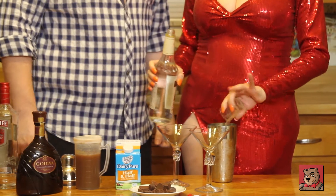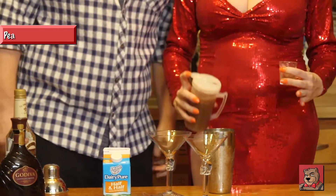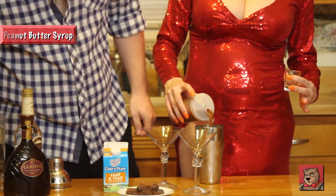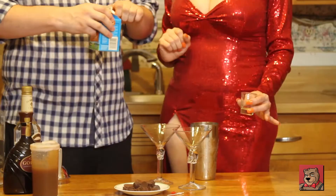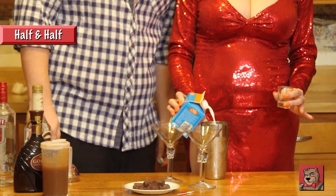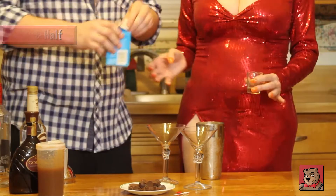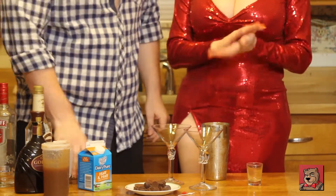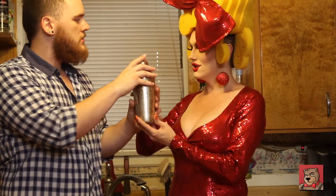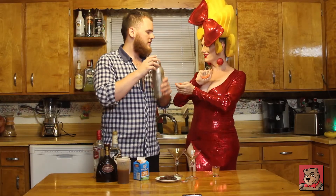Two ounces or so of this — I'll count one, two, and you'll be good. This is peanut butter simple syrup that I made. Pour it roughly to about the top of the half and half, just before the top. Sarah, would you shake this for me? You're really good at shaking — very nice.